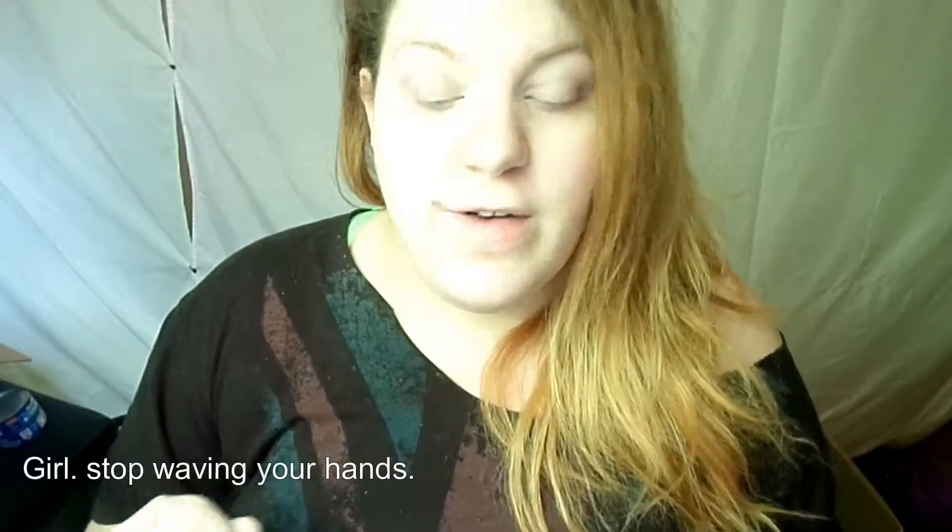Hey guys, today's video is something different than you usually see on my channel. I'm going to be doing an influencer vox box unboxing — this is the first one I've done and hopefully they'll pick me to do more in the future. This is the Blossom Vox Box. I already opened it because the power was out this morning and I couldn't film, so the difficult packaging is already open. Don't forget to check the description box for any important details about Influencer and whatnot before you leave.